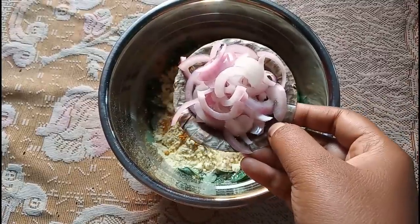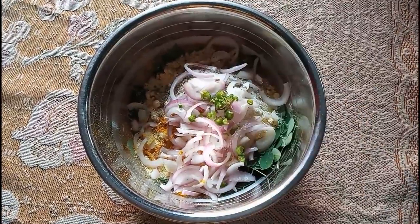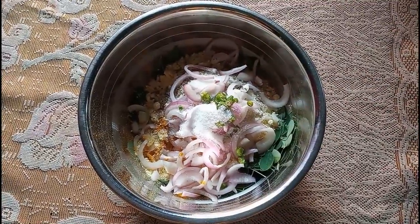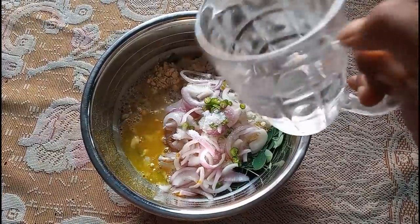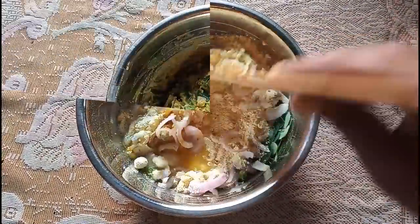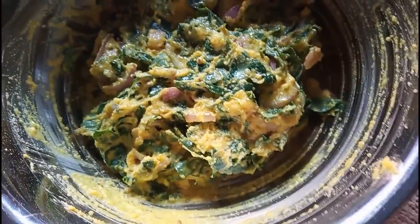This is our package. We have the milk. We have to give it a little bit, and we have to make sure we have the milk at the 2 minutes.